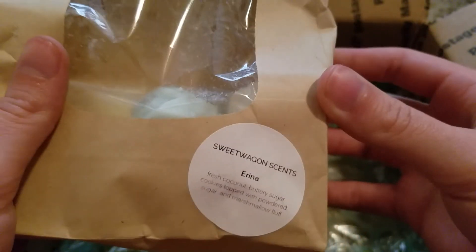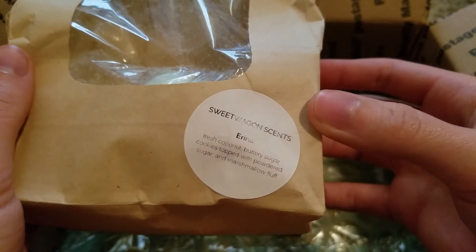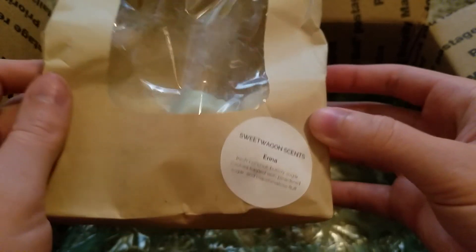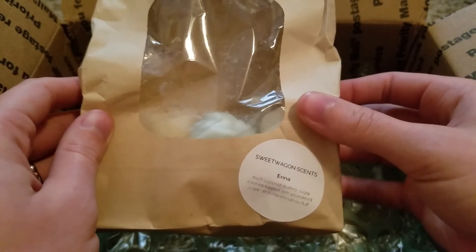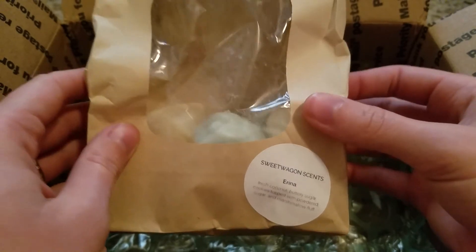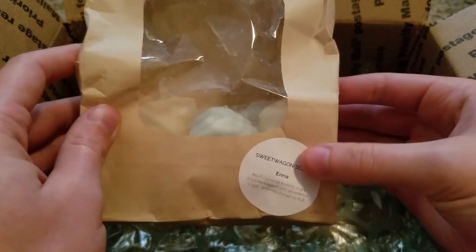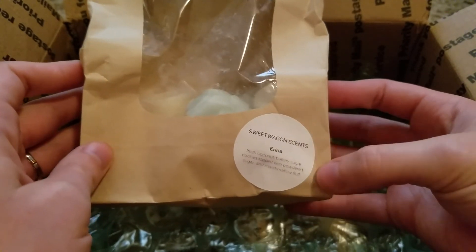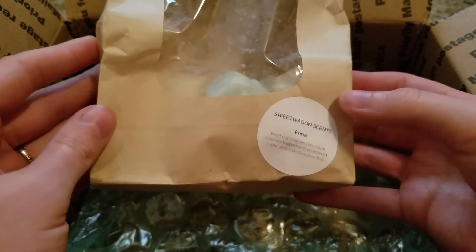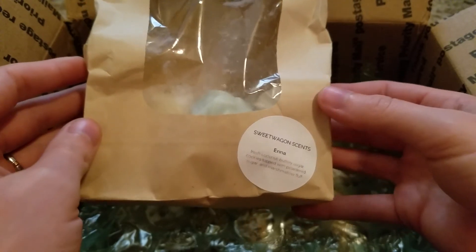My last thing here is a baking bakery bag from Sweet Wagon Scents called Arena — this is fresh coconut, buttery sugar cookies topped with powdered sugar and marshmallow fluff. This was really really good. I'm so glad I got this. It was a really nice sweet bakery coconut — not too strong but just what you'd expect this scent to smell like. Beautiful, lasted for a long time — perfect melt at night. Just such a creamy sweet bakery coconut scent.